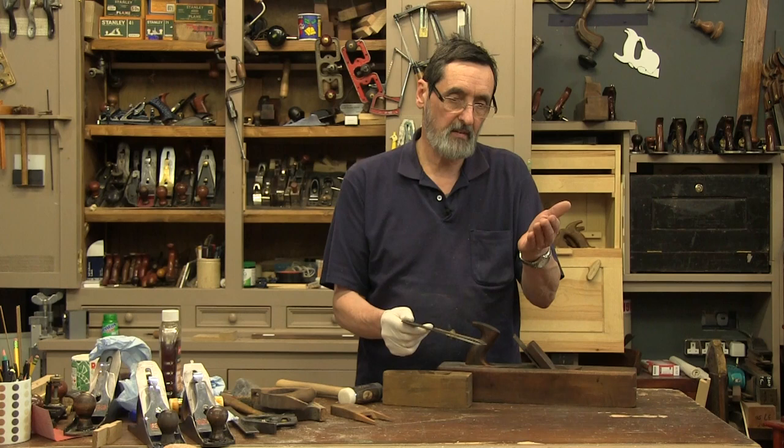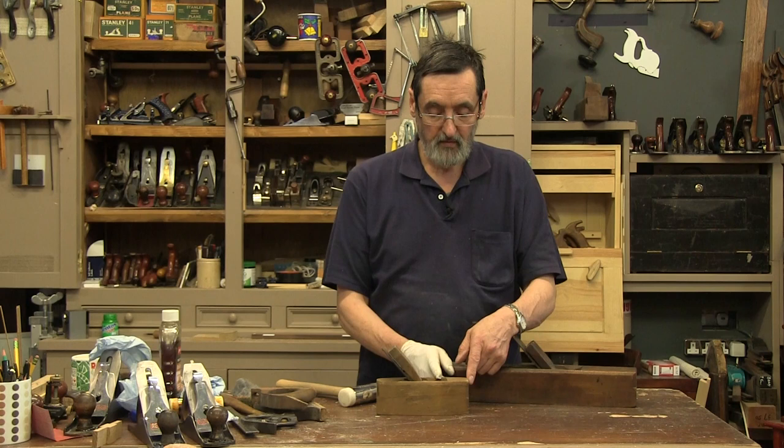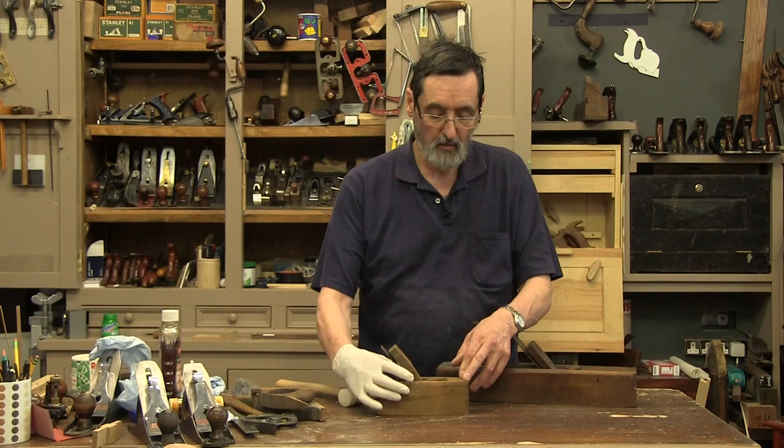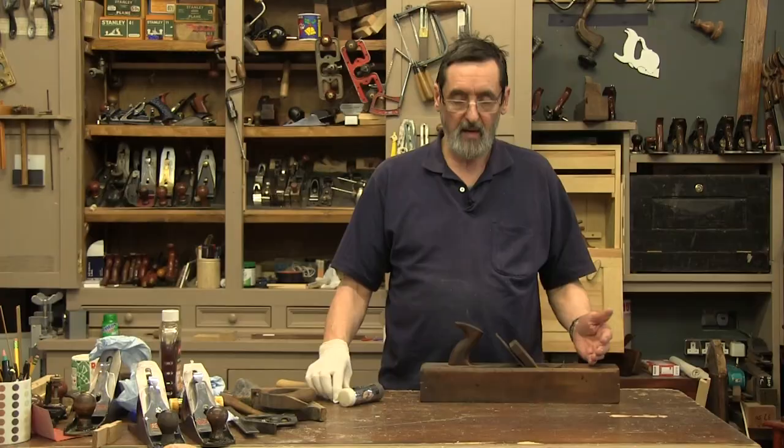That's what I'm looking for in either of these planes. You can get longer planes, shorter planes — even a quarter or a third of this size for violin making. The principles of adjusting, setting, and restoring them are basically the same. We're going to work on this one here, and what I'm going to do is separate the plane iron from the body of the plane, because we're dealing with two key areas to this plane functioning well.